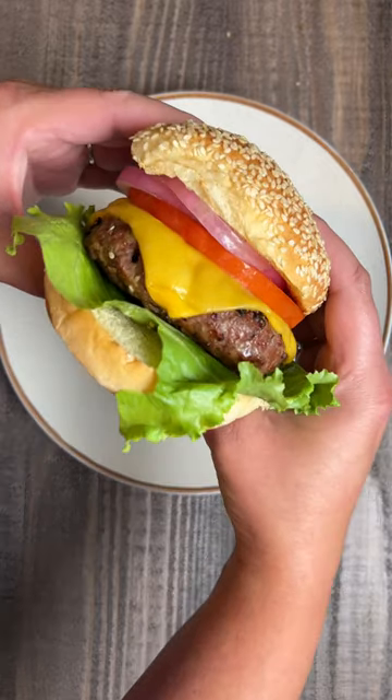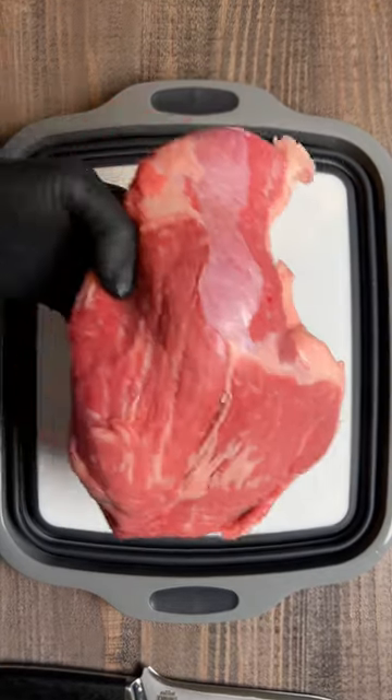Let's turn this into this. That's right, we're making tri-tip burgers.